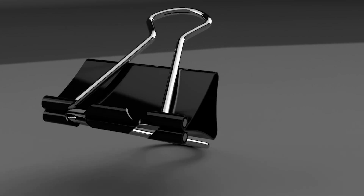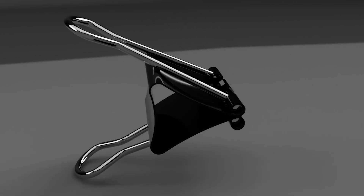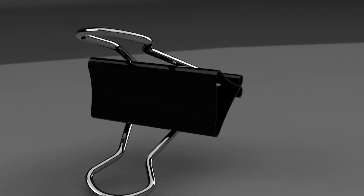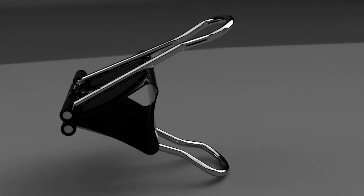I'm going to show you how to model this binder clip. It will use a revolute joint so that the handles can rotate around the binder clip and stay in place. It will also use offset paths in the sketch, and we'll show you how to create a pipe so we can make that chrome handle.